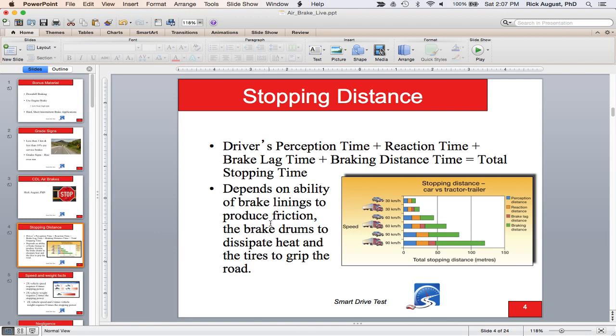On your driver's test, note the difference between stopping distance and total stopping distance. Stopping distance is from when you put your foot on the brake pedal to when the vehicle stops. Total stopping distance equals driver's perception time, plus reaction time, plus brake lag time, plus braking distance. This is affected by the brake linings' ability to produce friction, the brake drums' ability to dissipate heat, and the tires' traction on the roadway.